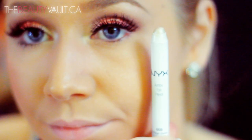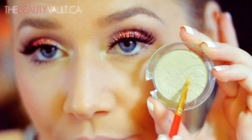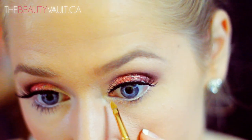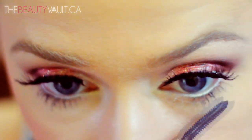Once I've done that, I'm going to put a little bit of the NYX Jumbo Eye Pencil in Cottage Cheese in my waterline, and then applying a little bit of the Essence Dance All Night eyeshadow to my tear duct. For mascara today, I'm going to be using the L'Oreal Telescopic Mascara in Carbon Black, and I'm also going to apply that to my bottom lashes.